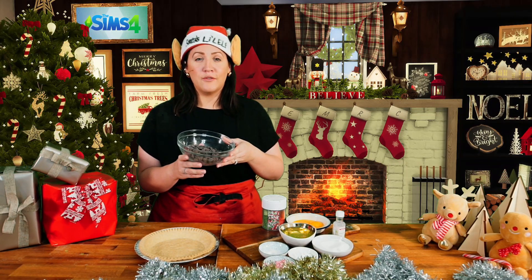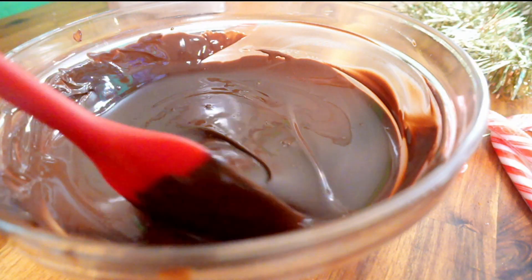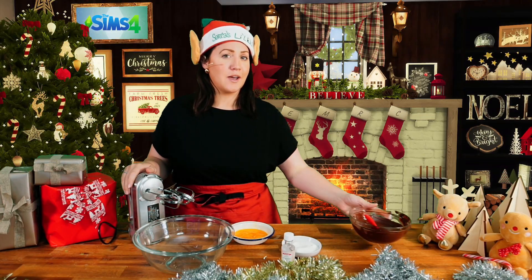We've got our chocolate here in a heatproof bowl. We're going to microwave for 20 to 30 seconds, then take it out and stir before popping it back and continuing until it's nice and smooth. The chocolate's looking luscious — we're going to set that aside to let it cool.